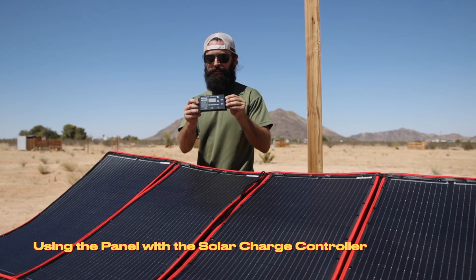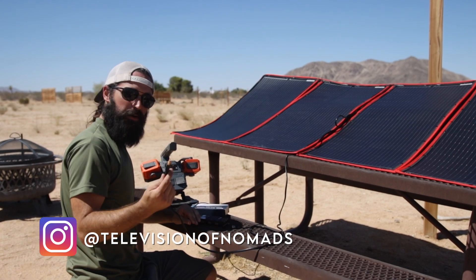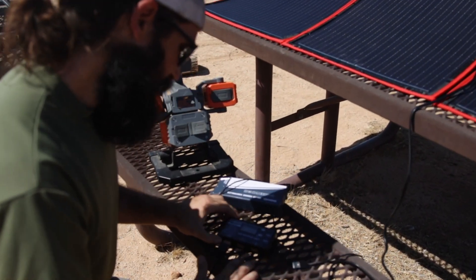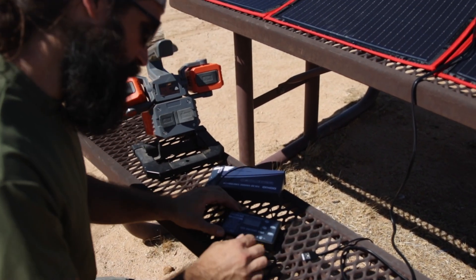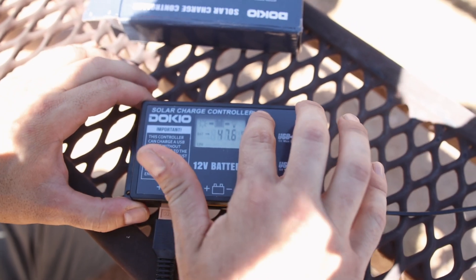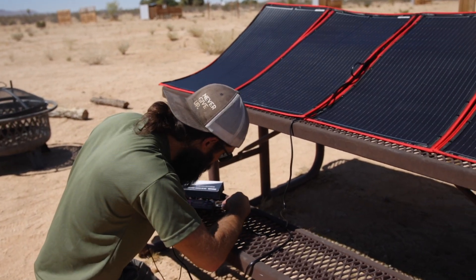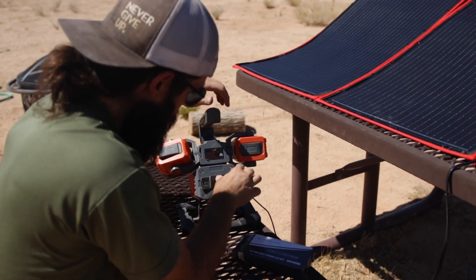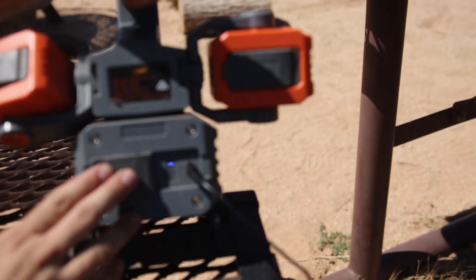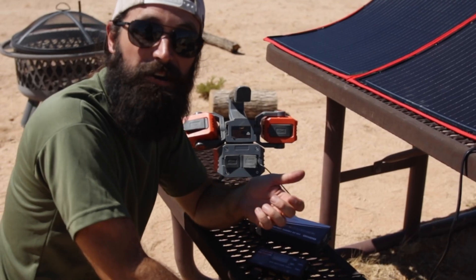Now I want to show what it's like to use the solar charge controller with the solar panel to directly charge a phone or another USB device. I'm going to plug the cable into the charge controller to charge my USB device. Right away when you plug it in, you can check the little screen — it will show the amperage and the voltage flowing through the device. You can cycle through a few different settings to check the specs. Now I'm plugging in my USB light, and there we go — power is flowing from the solar panel through the cable, through the charge controller, and into my USB light.